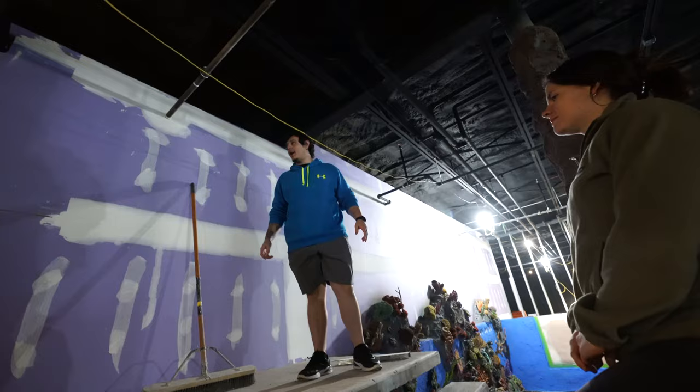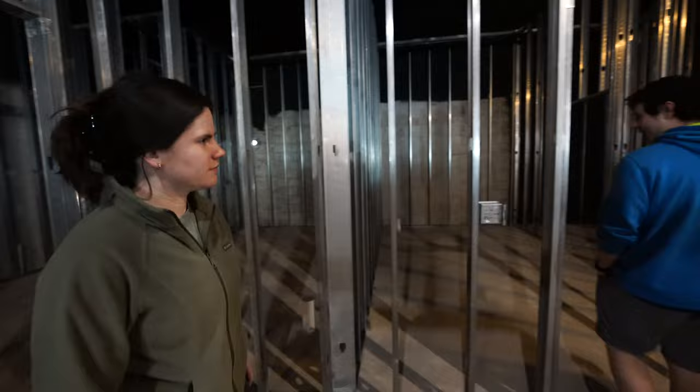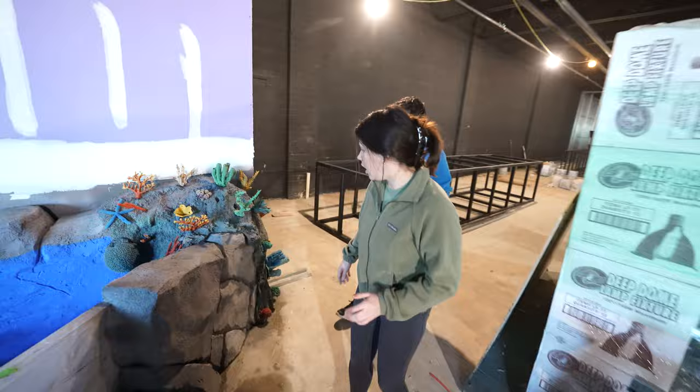Holy crap, is that my new office? It's a bathroom? Let's go check it out. It looks Bermutiful — in a good way.